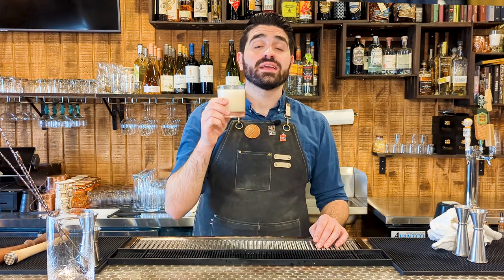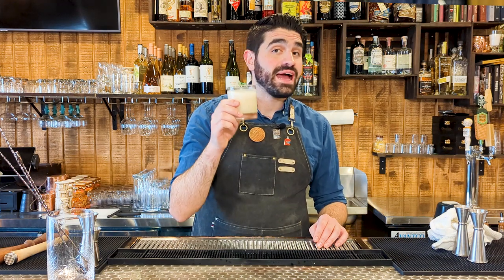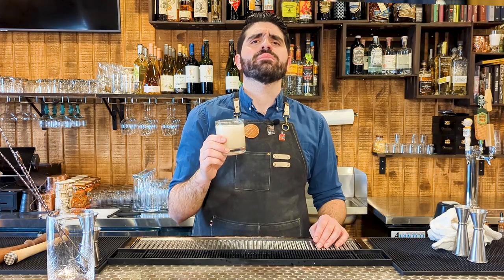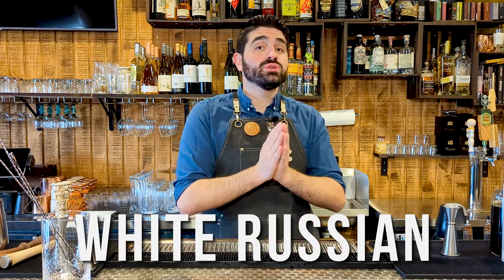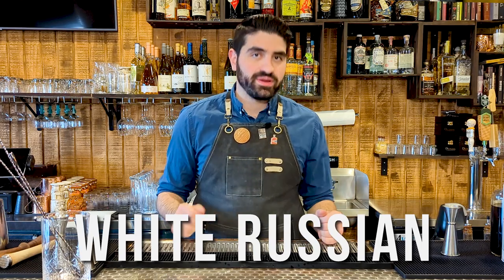The White Russian is one of the most classic and delicious vodka cocktails out there, and in this video I'm going to be showing you how to make a perfect White Russian. I hate vodka and I've gone on record as saying it is the worst and most inferior spirit out there. I think there are so many better spirits to use in your day-to-day, but that being said, the White Russian is one of the very few cocktails I actually do enjoy that use vodka as a base spirit.